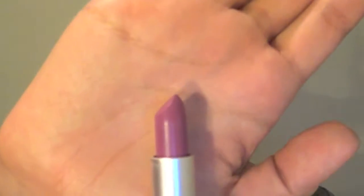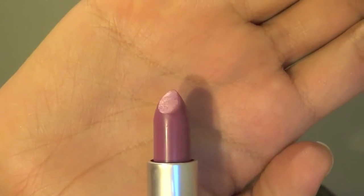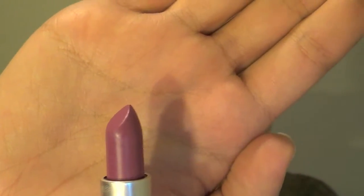Hey guys, so this look is actually inspired by MAC's Up The Amp lipstick. It's a light lilac purpley color. I wanted to do a makeup look based around this lipstick. I think I might do a couple of these videos that are inspired by lipsticks that I have in my kit.